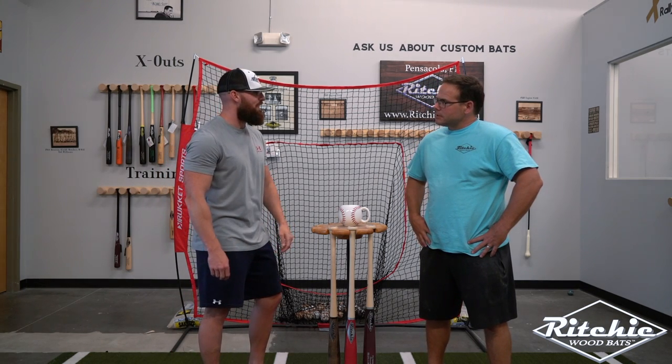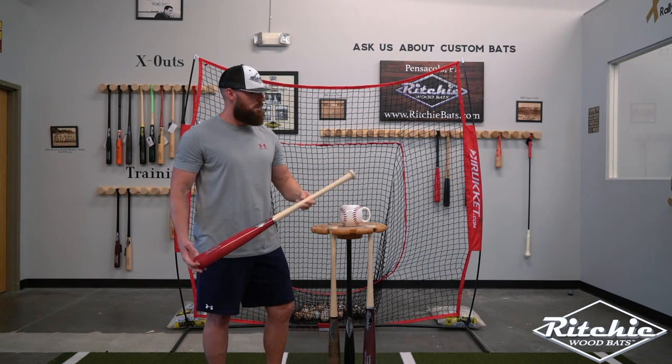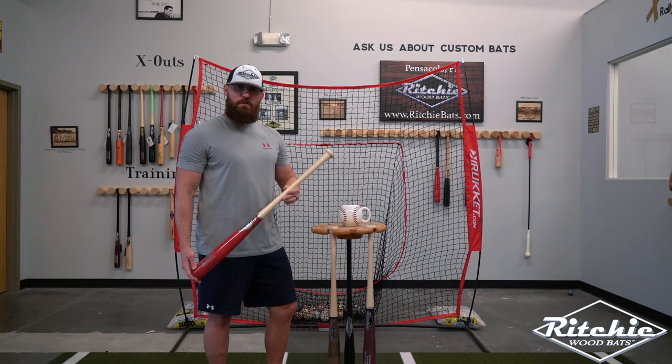Brandon, what exactly are knob variations? Next is our traditional knob.